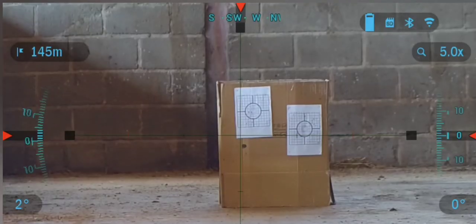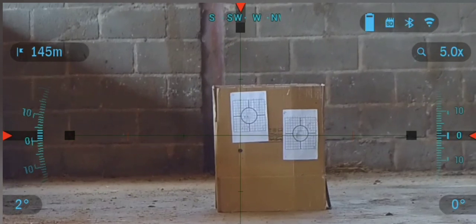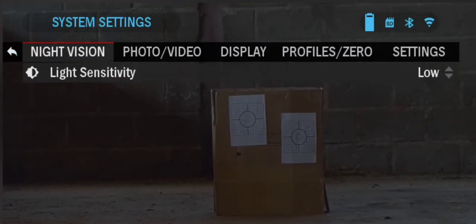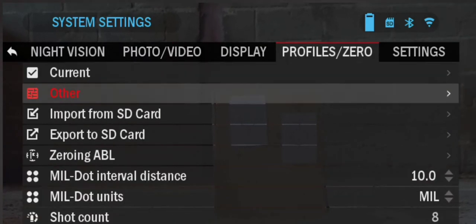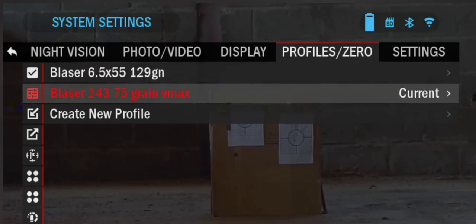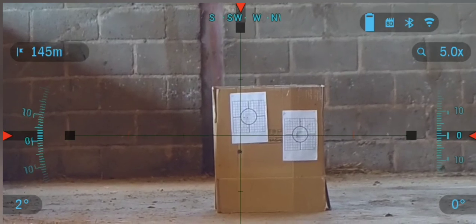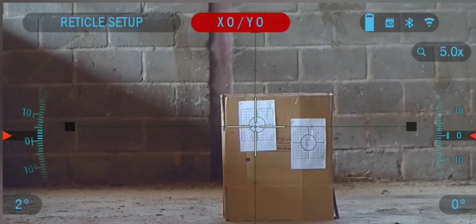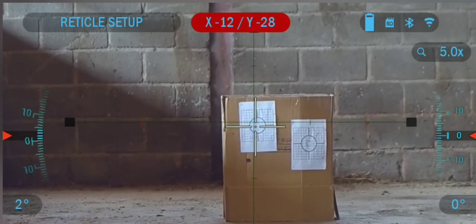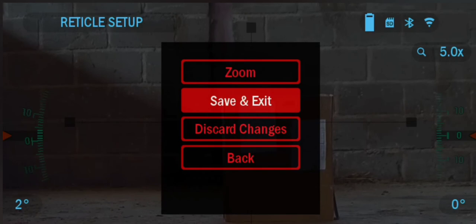Your ATN 4 series device is able to save multiple profiles. These can be used to save zero for different guns if you have a repeatable system for mounting the device from one weapon to another and back again. You may also wish to use them for different ammunition options within the same rifle — for example, a frangible round for vermin control and a heavier round for large game species, or to switch profiles for different zeroing ranges rather than using a ballistic calculator. We recommend starting at a low magnification for close range zeroing and then moving to full magnification once you're at your chosen zeroing range in order to make fine adjustments.